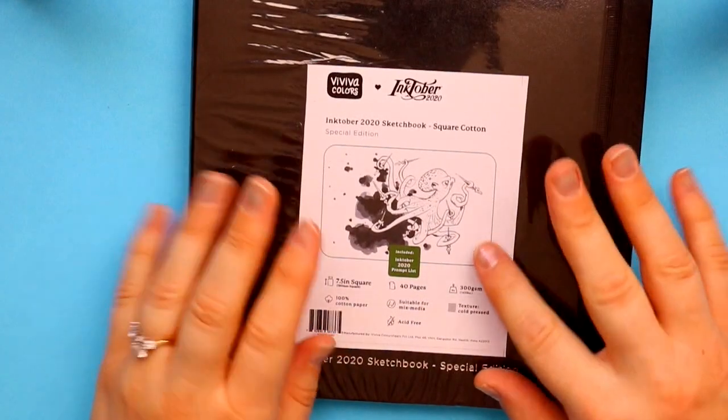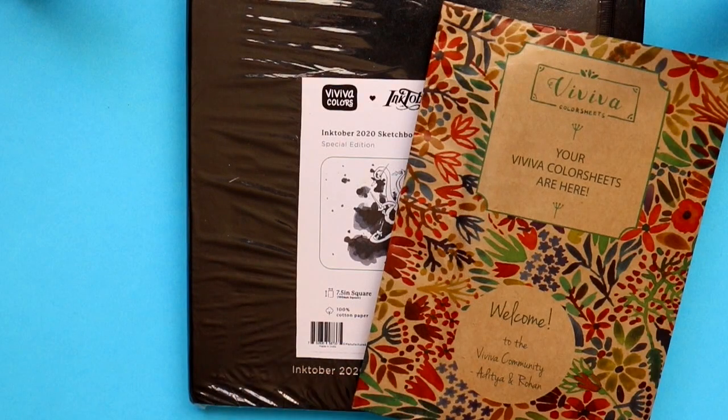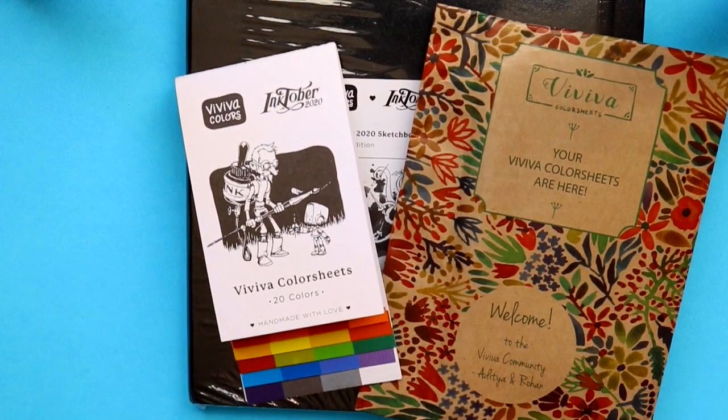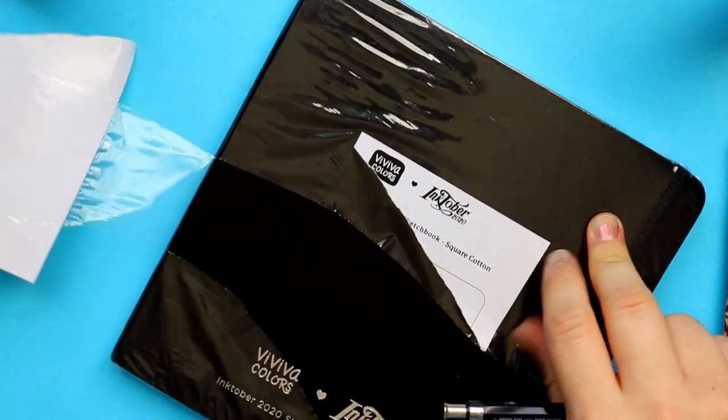Hey guys, what's up, it's me Priscilla! Today is a fun day because today is my Inktober prep video. It is October 1st, happy day! I want to show you guys the supplies that I'm using.